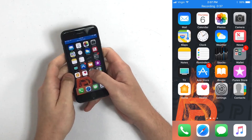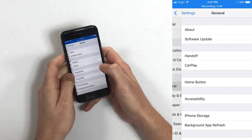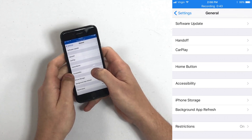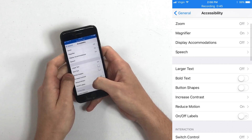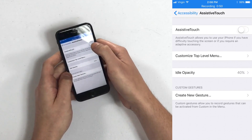To do that, we're going to open the Settings app, scroll down and tap General, tap Accessibility, tap Assistive Touch, and turn on the switch next to Assistive Touch.